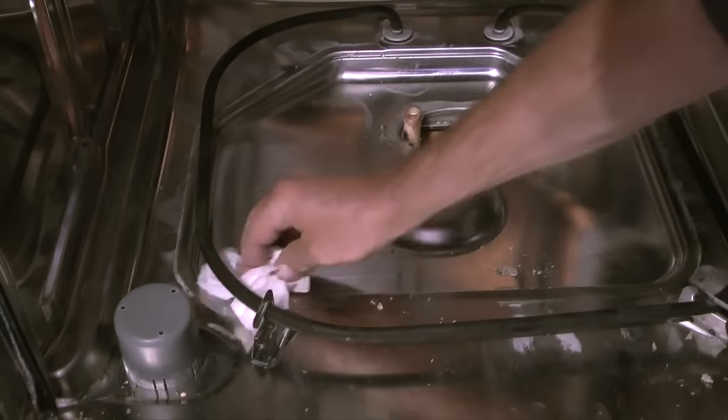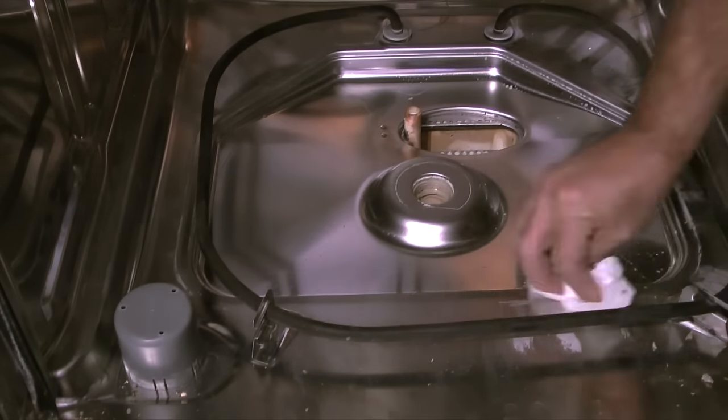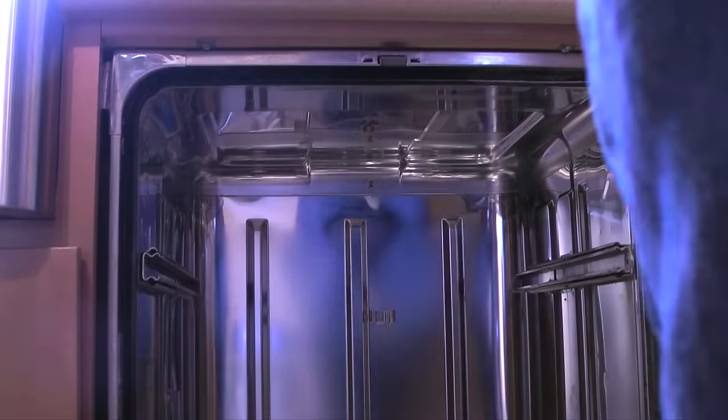With the coarse screen and the filter out, I'll take this opportunity to clean the bottom of the tub with some Clorox wipes. And while I'm at it I'll clean the door seals and the door edges.